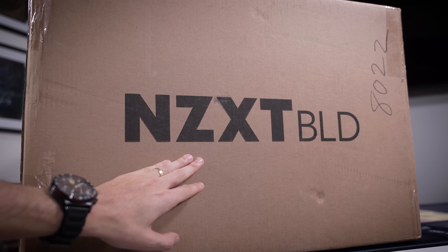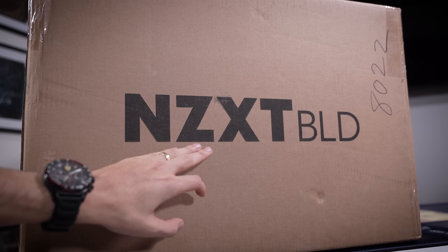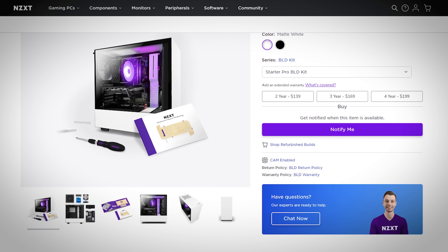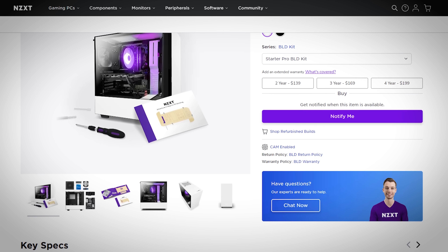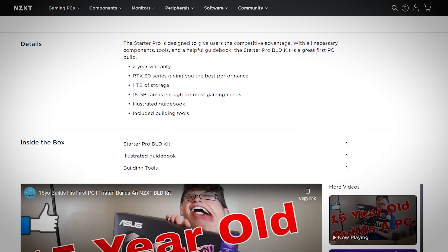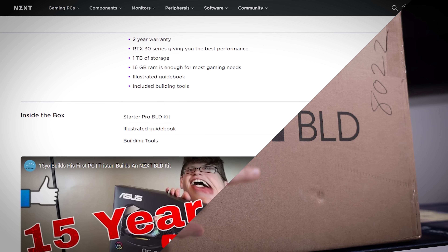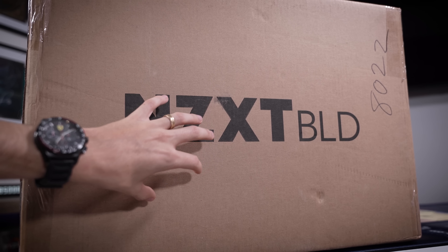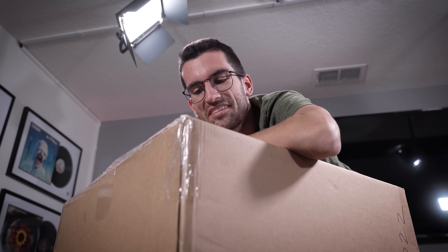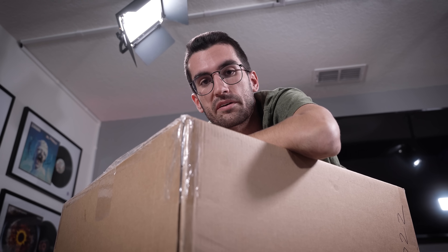Coincidentally, NZXT reached out around the time all this was going down, asking about sponsoring a video for their new BLD kits. Typically when you buy from NZXT's BLD site, you get a pre-built of some sort — either a curated list that they pre-assemble for you, or an actual pre-built assembled beforehand. But this kit actually includes, in the box, every single component you'll need to assemble a rig — but you still get to assemble it yourself.